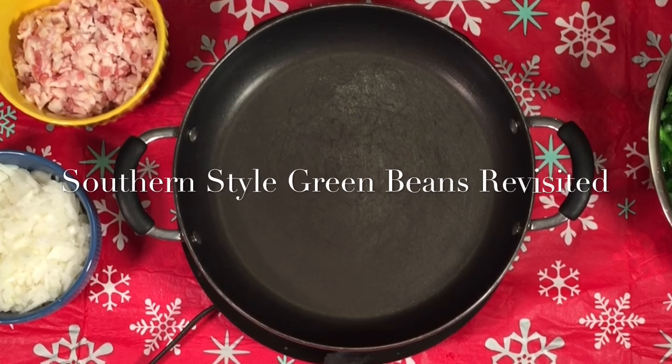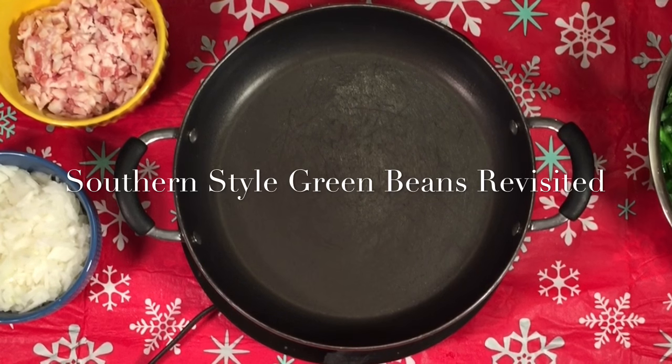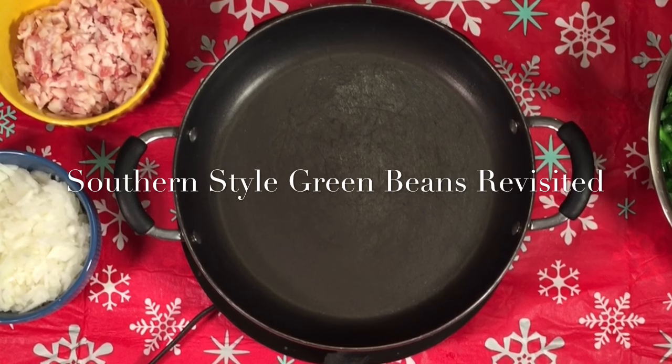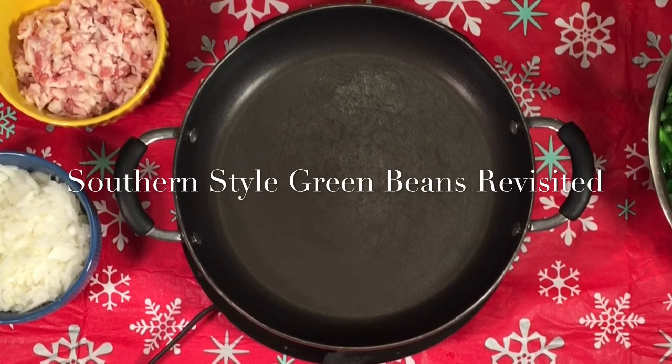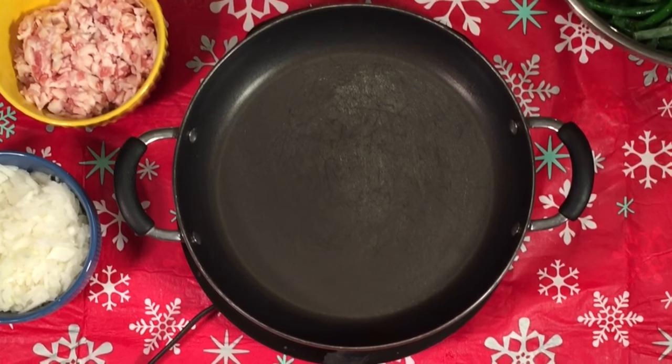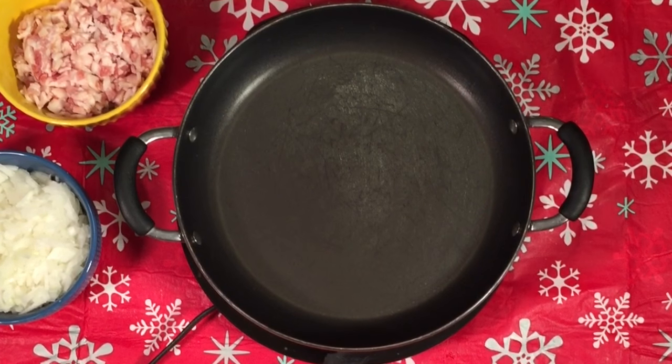Hey everybody, it's me Hetty and I'm going to show you an update to a video — actually it's my number one video I've ever made — my southern style green beans. I'm making these for my husband's Christmas party and I thought I would just take the opportunity to update this video.